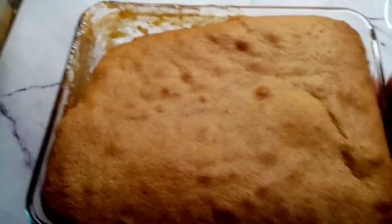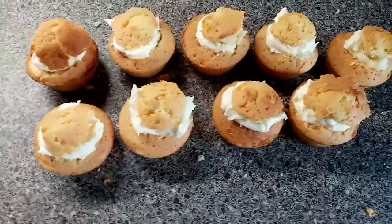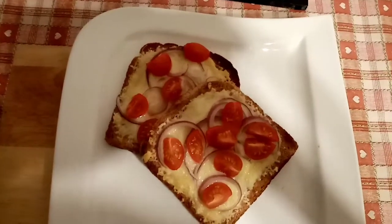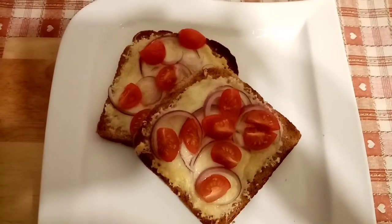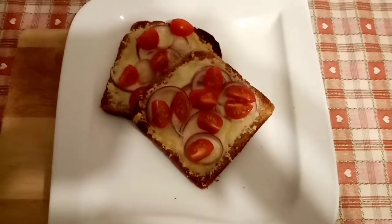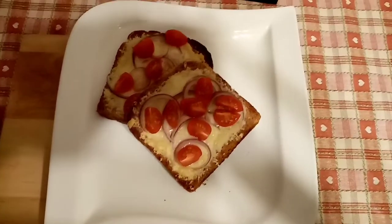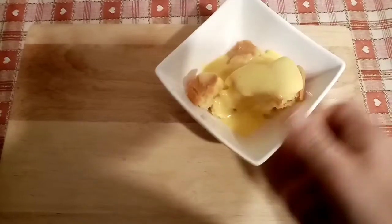The family will probably have the apple sponge with some custard. I had sponge mixture left over so I made some extra portions. I really fancied cheese on toast so I've done two slices of Neville's bread topped with 40 grams of Cathedral City Lighter, which is my healthy extra A, with red onion and cherry tomatoes on top - both speed - then put it under the grill. So that's my healthy extra B and healthy extra A for tea.